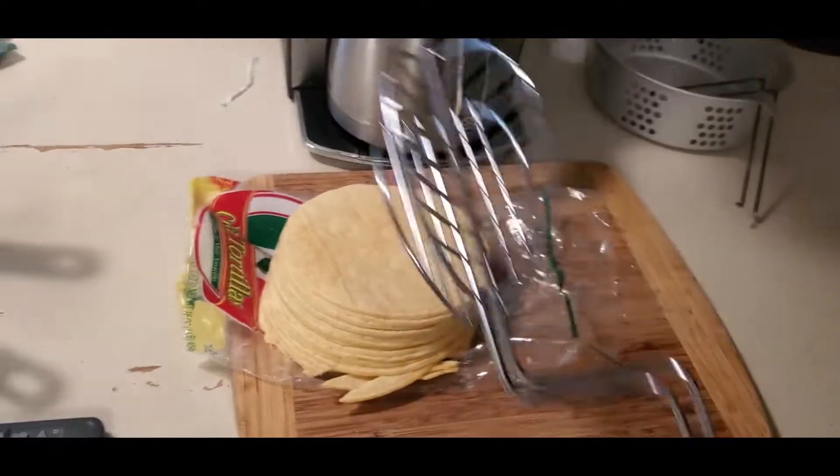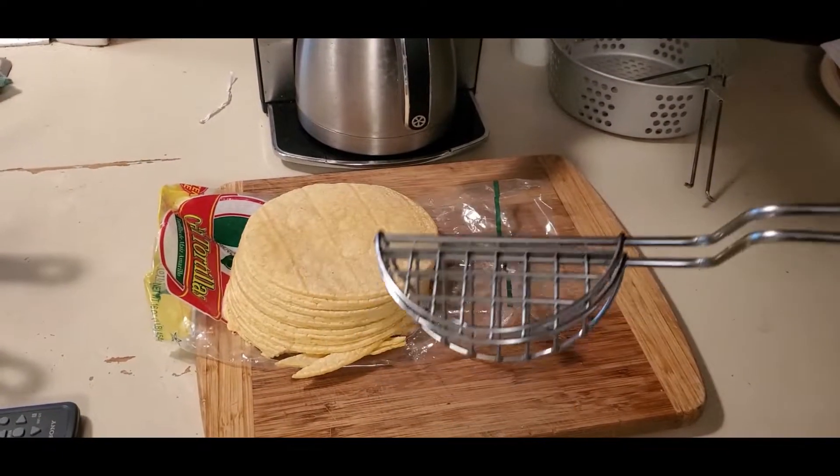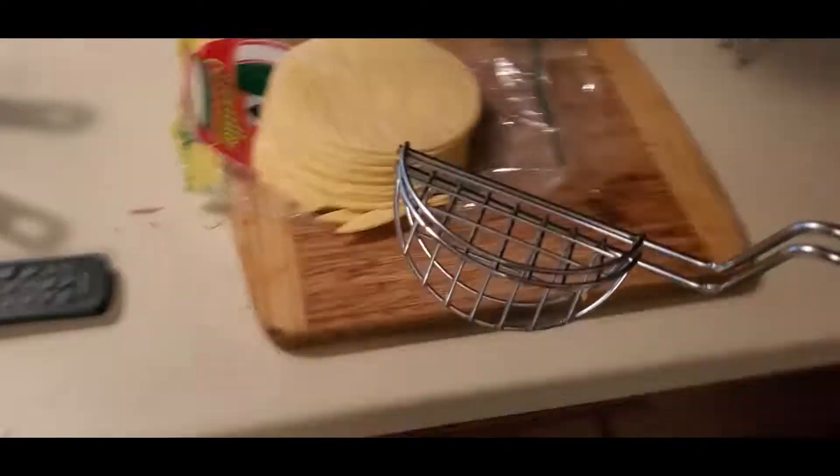Hey guys, it's me again. I got the other day a taco bender thing from Amazon, and I'm going to make some tacos, so here we go.